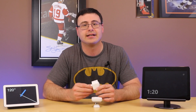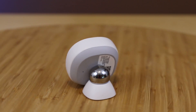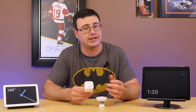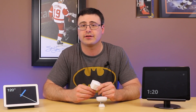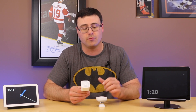So this Aeotec Multisensor 6 has a number of different sensors on it. When you compare it to a Samsung SmartThings sensor, the SmartThings sensor has a motion sensor and a temperature sensor. The Aeotec also has a motion sensor and a temperature sensor.